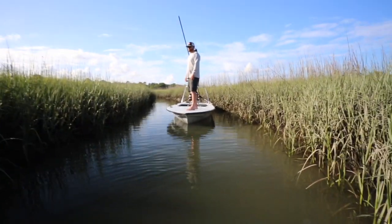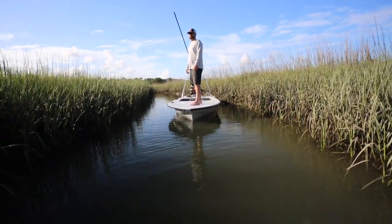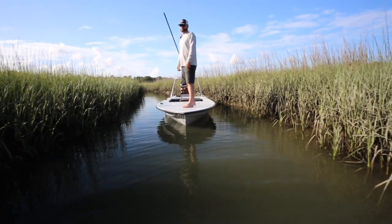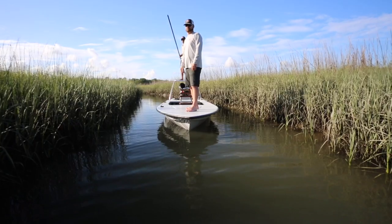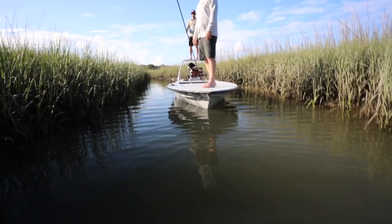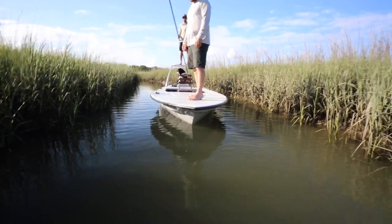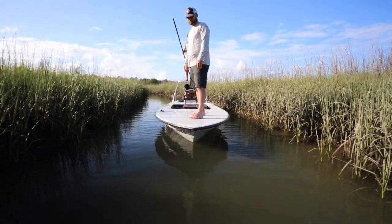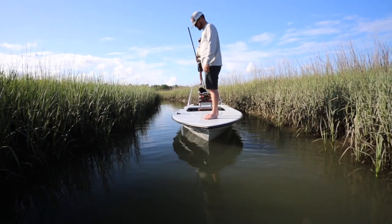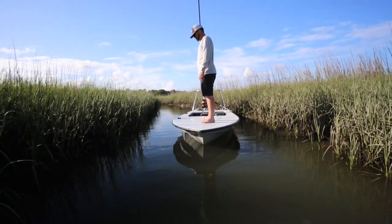We're in an awesome little creek in Charleston. We've got the marsh grass, the tide moving, and Tom on the front. This thing is sweet — it's got the same lines as our Nomad, and we actually use all the same materials and build processes. A huge design feature on this one for us was making the boat super, super stable, so we're gonna show you that first.